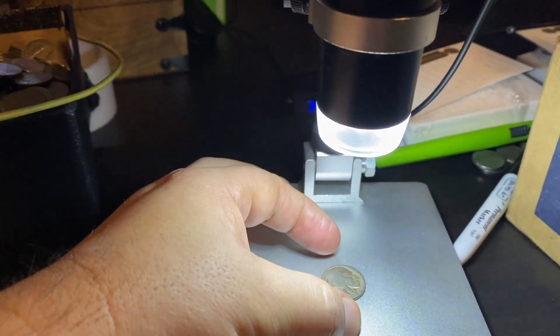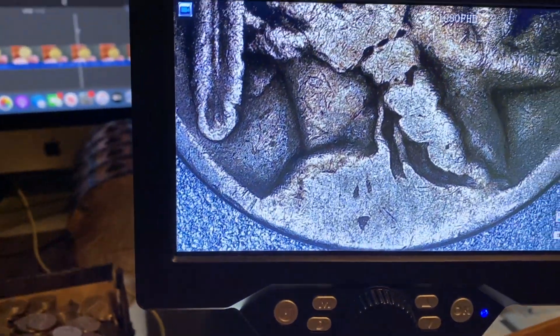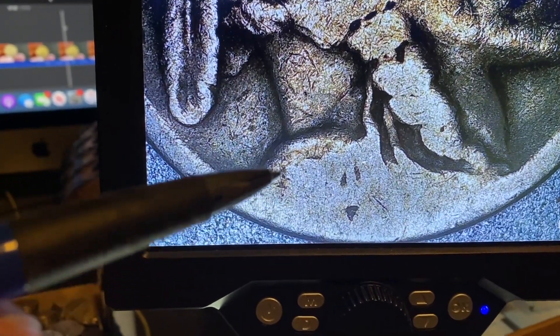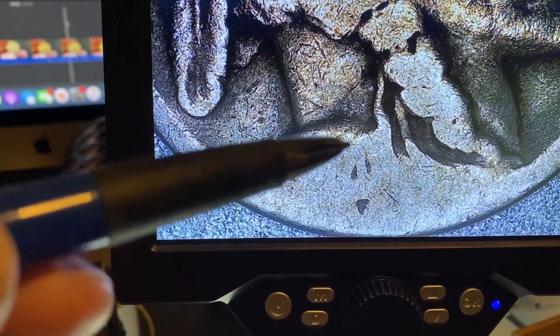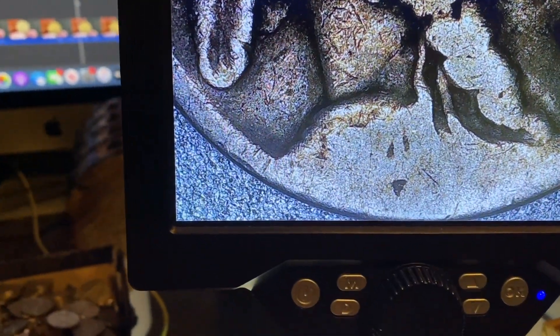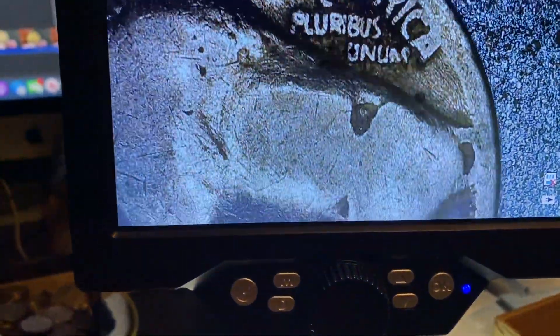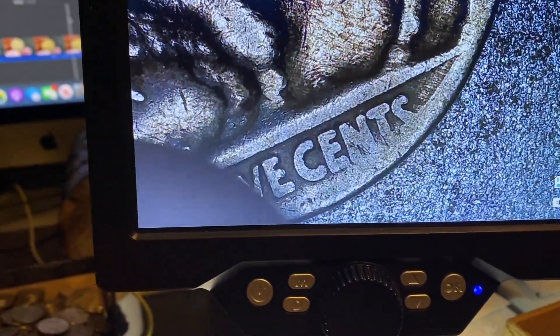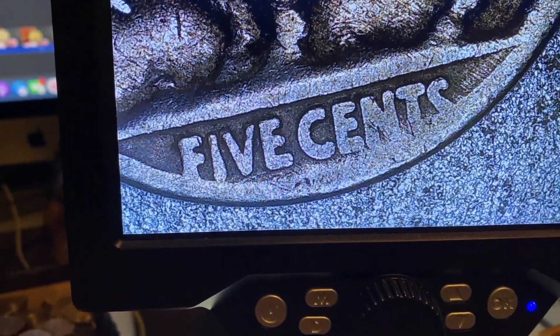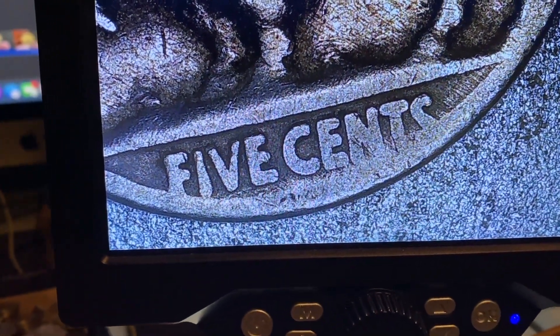We got it under the scope here, and if you look really closely you can see it's actually a 1920 — you can see the one, the nine, the two, and the zero right there. It's really hard to tell, but it is a 1920. Let's flip it over. We looked at the back and unfortunately no mint mark on that. No doubling or anything like that on the five cents.